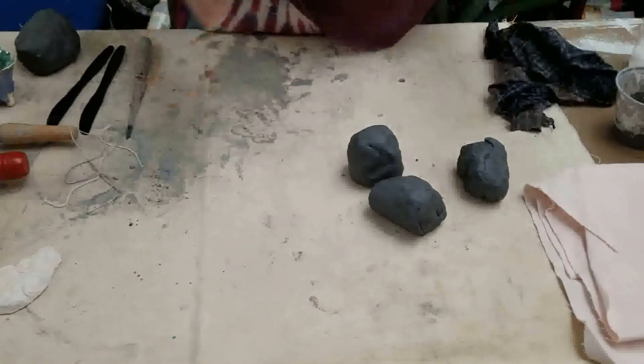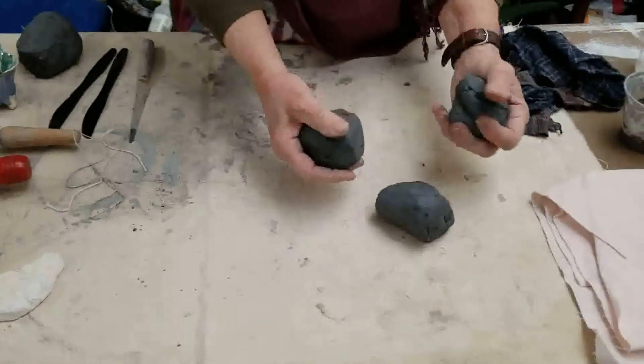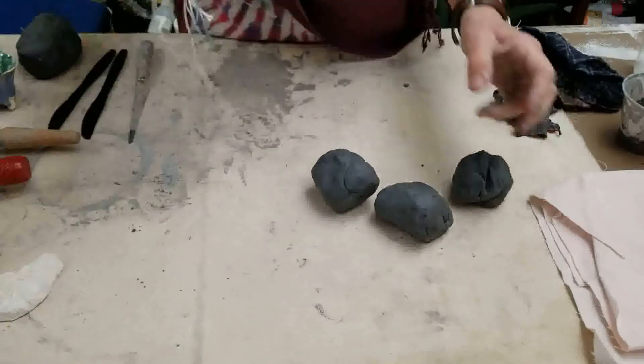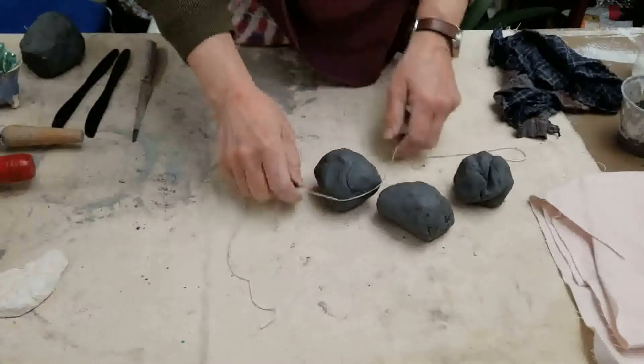In your bag, you're going to find another plastic bag with three balls of clay — they're about this size. You're also going to have a piece of string. This we use to cut clay; it's a lot easier than using a knife.